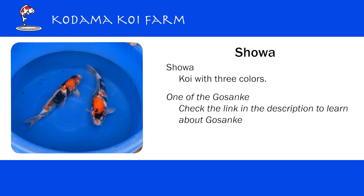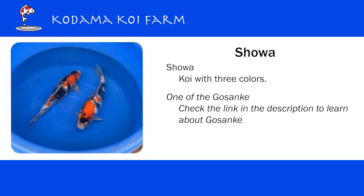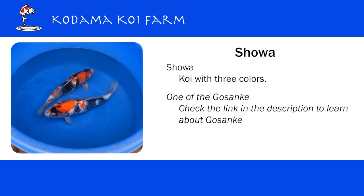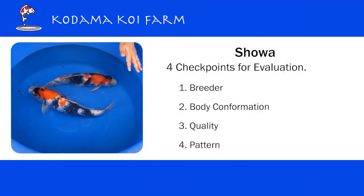I'm going to attach the link to the description, so if you're interested in learning what gosanke is, take a look and learn about it. For showa, when I look at a showa, I always check four things.